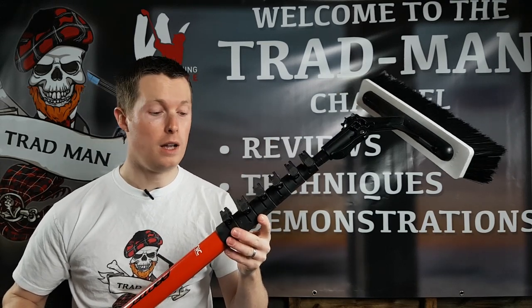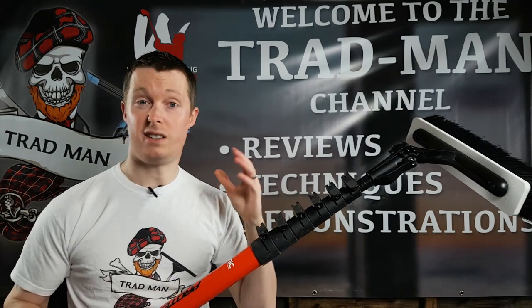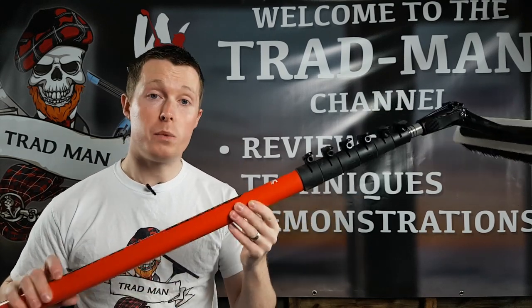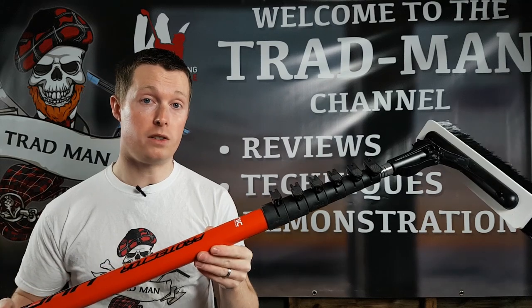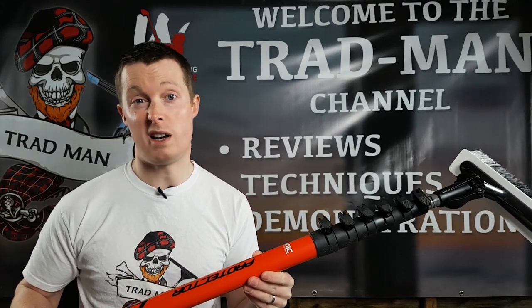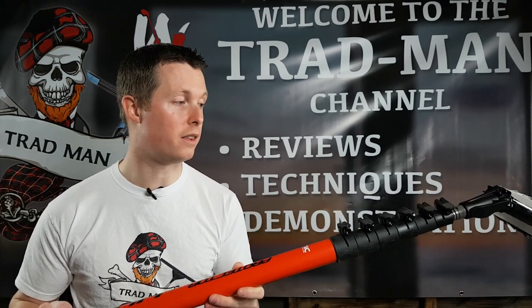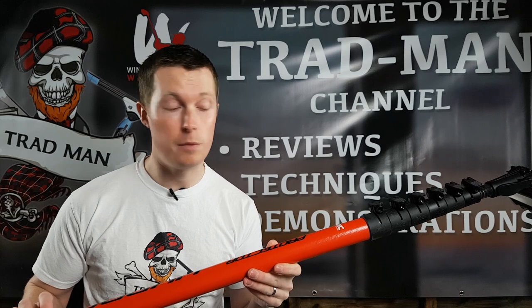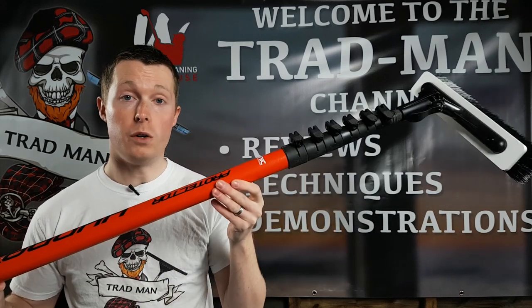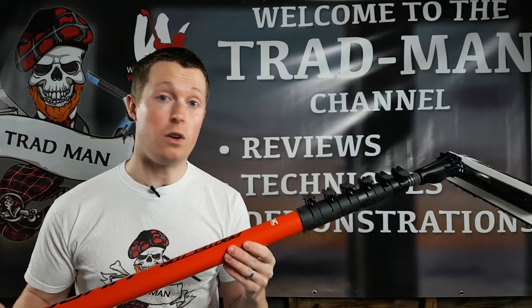Finally, the last thing to talk about is the price. I did a few comparisons online of similar sizes, and this pole was actually coming in as the most expensive out of the ones I searched for. Compared to very common options like the Gardiner and Phantom poles that a lot of people tend to be buying at the moment, you will be expecting to pay quite a bit more.